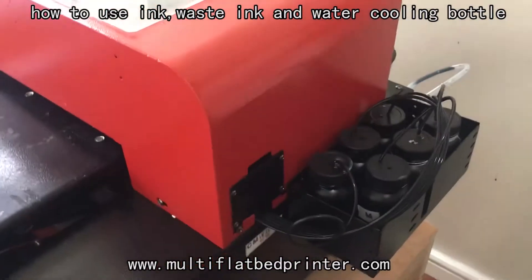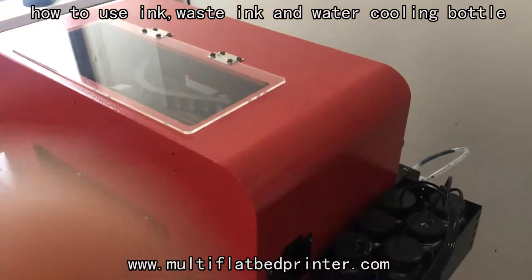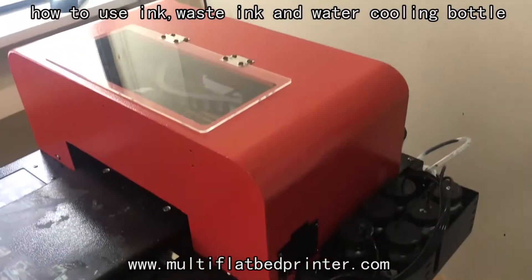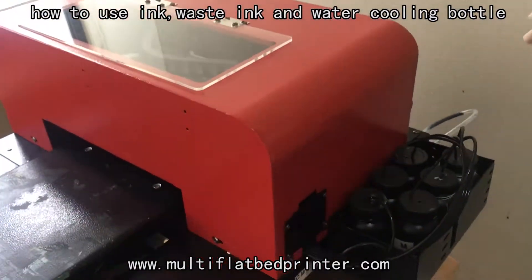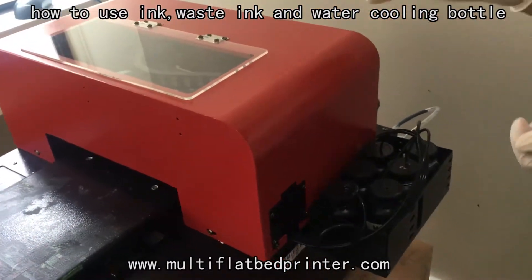Hello, let's introduce how to use our A4 UV printer. Firstly, let's introduce how to use UV ink. This printer will use a UV ink damper system. We have already installed the ink damper system for you.